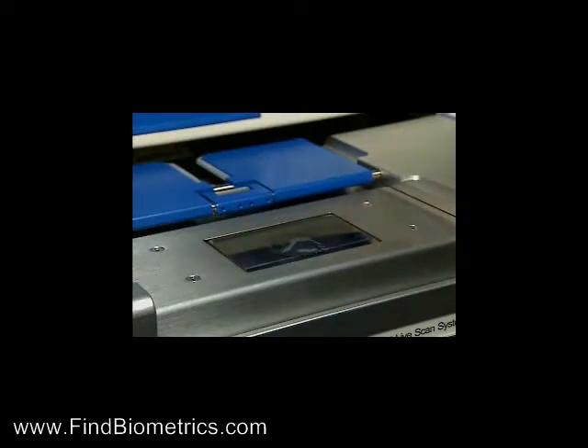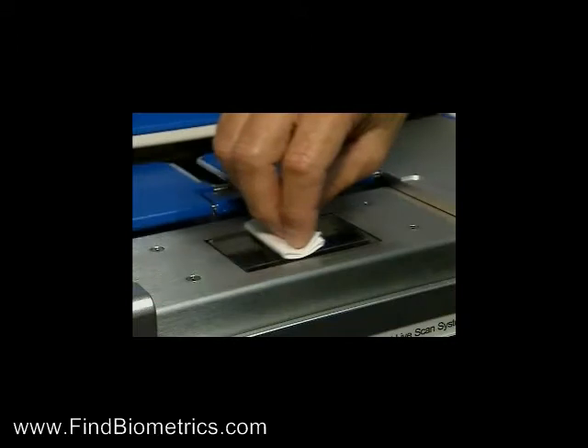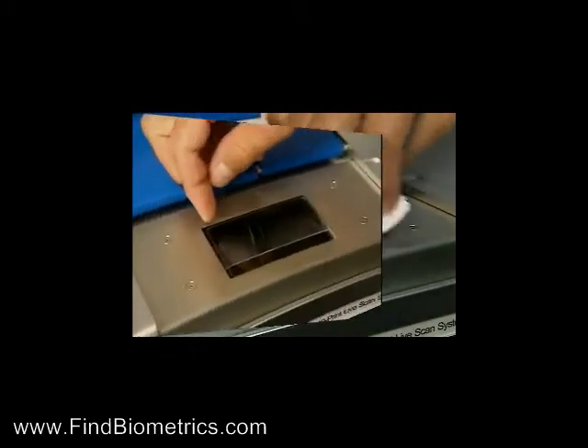The pad may be cleaned by spraying isopropyl alcohol on the pad and lightly wiping it using straight horizontal strokes with a lint-free cloth. To change the pad,